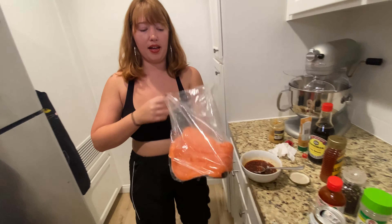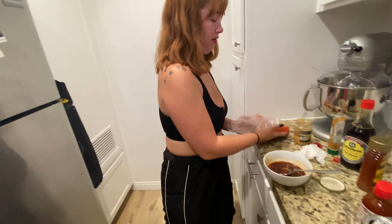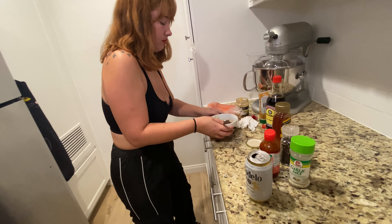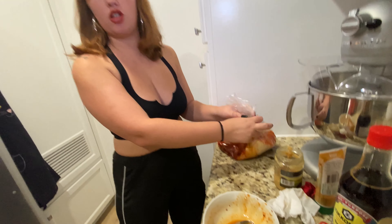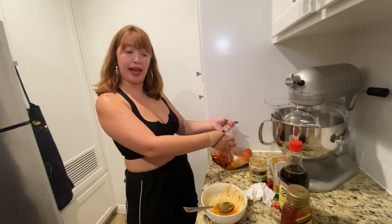I'm going to put it back into this bag so it can soak — it needs to marinate for 30 minutes. We'll just let this chill in the fridge for 30 minutes and then we're going to set up a game.